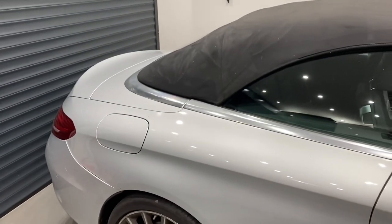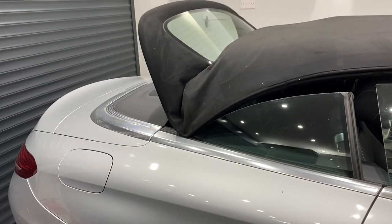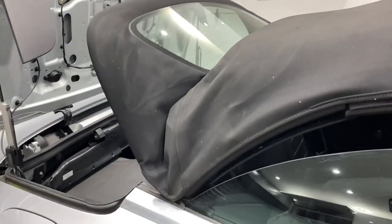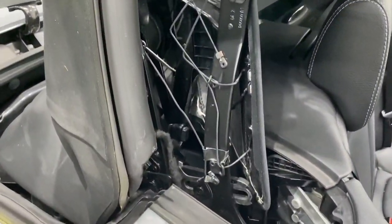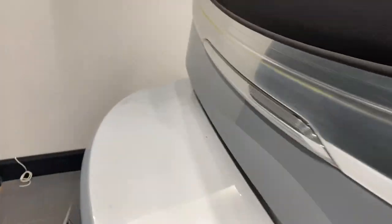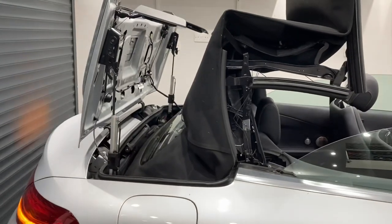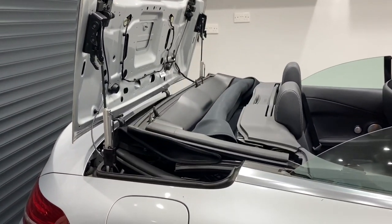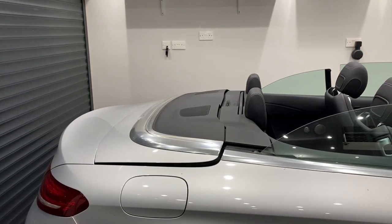Now if we go to open the roof, you'll note the cords are frayed here and a few of them are broken. Over here we've got some frayed and damaged cords, and on the other side very similar — frayed and broken cords. If we continue to open the roof, it doesn't fold perfectly because the interior lining gets caught, and when the cover goes down it doesn't close.